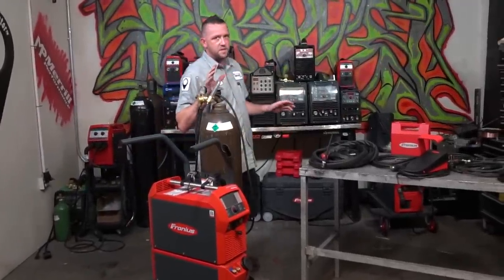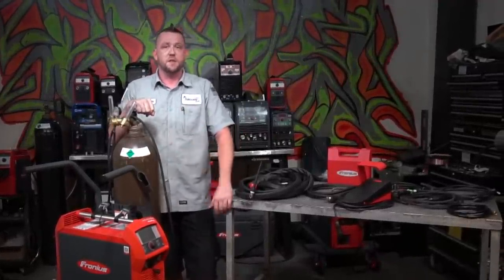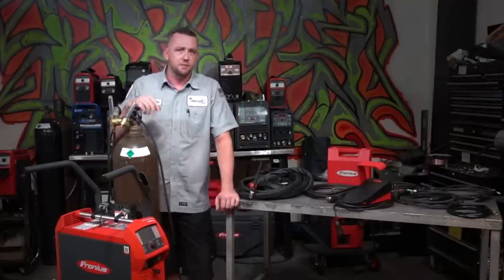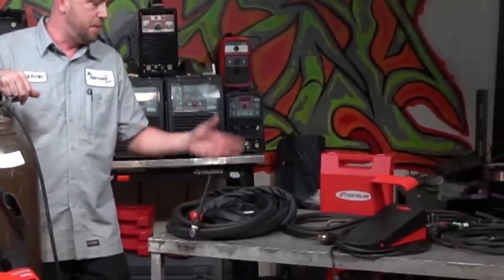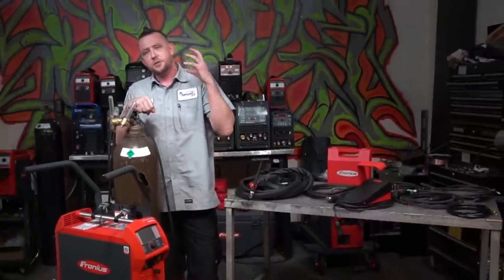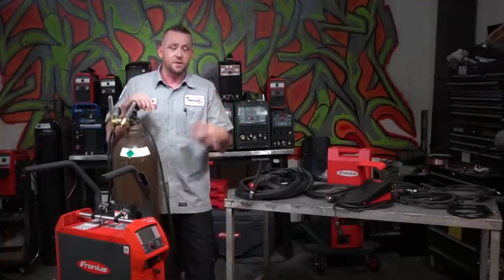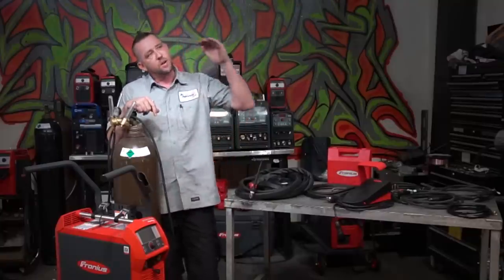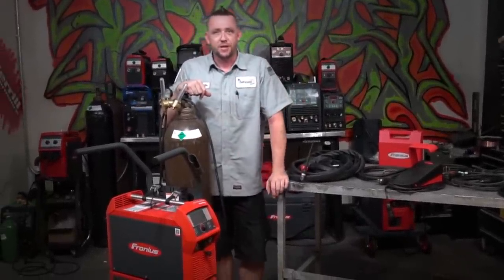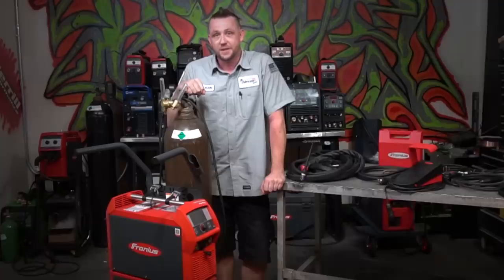If you've welded long enough or had seat time on a lot of different machines, you've probably come to the conclusion that not all machines are created equal. Some machines are fantastic on the AC side but lack on the DC side, or vice versa. Maybe you found a machine that was feature-rich out of the box but still needed to buy all the pedals, components, torches, and upgrade leads. Or the worst case scenario: you buy a machine for several thousand dollars only to find out you have to upgrade it to get features it's capable of but not included — and after spending through like 20 different tiers of features, you finally get what it should have had out of the box. If you've experienced anything like that, you really need to look into the Fronius Magic Wave 230i, because it's a game changer.